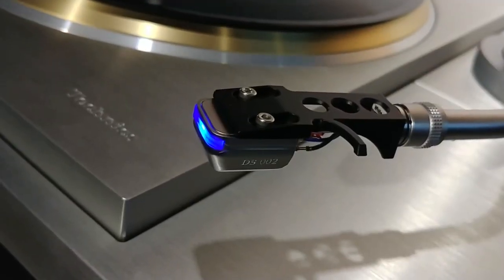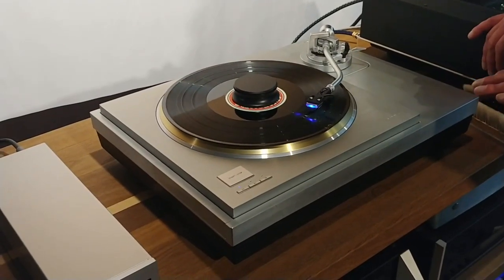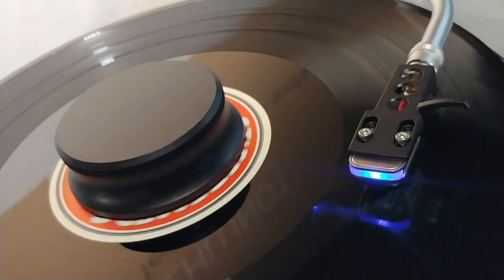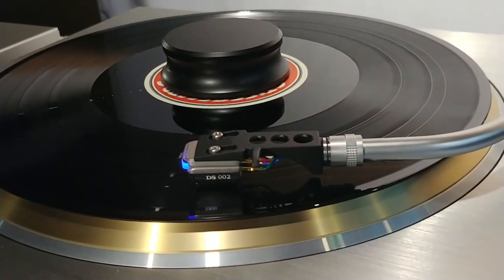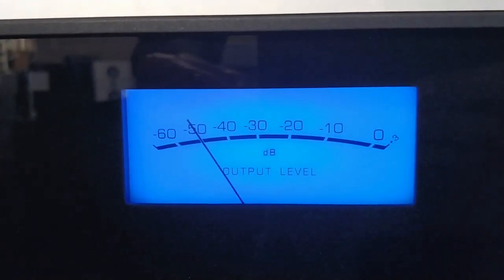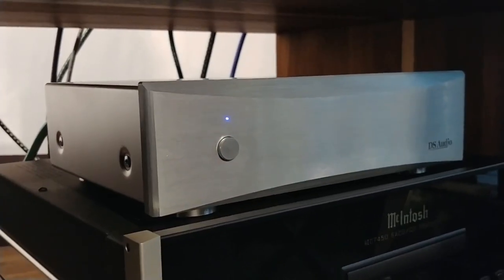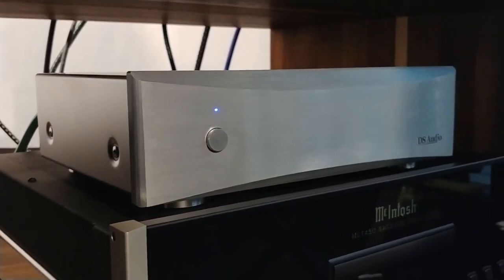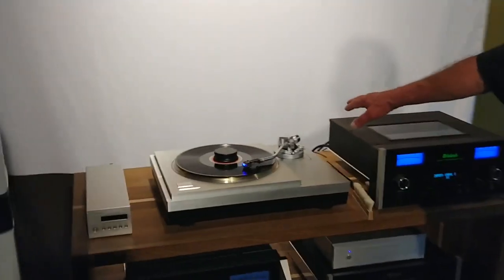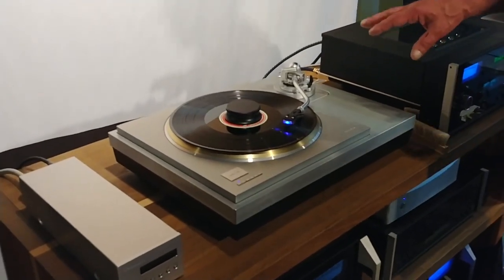This is the DS-Audio 002, the cheapest of the optical cartridges from Japan. They're quite different because they don't have some problems that normal MM or MC cartridges have. It's very dynamic and very fast. It comes with its own phono stage and you have to use that — you can't use another one, because it gives a different signal than normal MM or MC cartridges do.